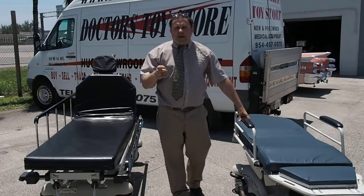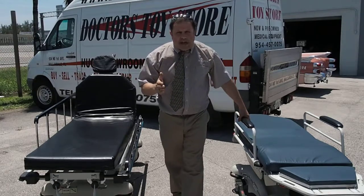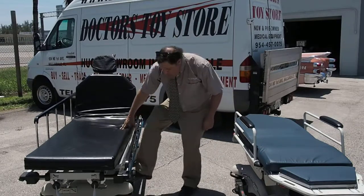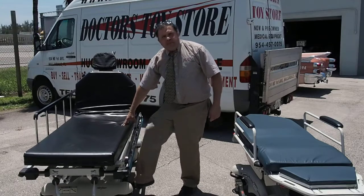I'm Rob at the Doctor's Toy Store, and I'm going to talk about stretcher chairs today. A lot of doctors buy stretchers, but this is a typical stretcher. It's got your down position and your manual controls.